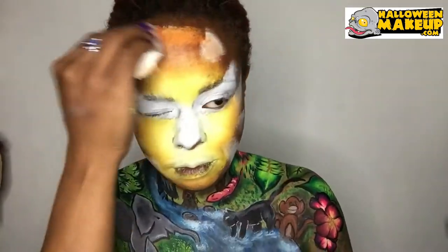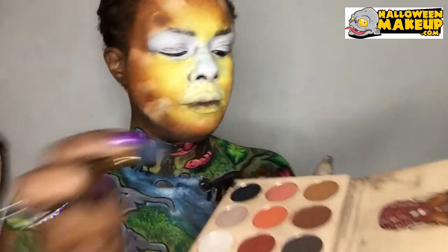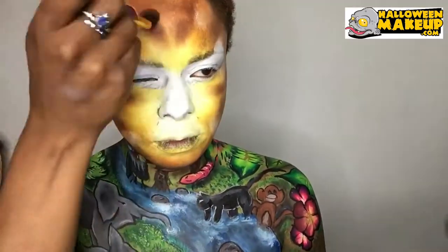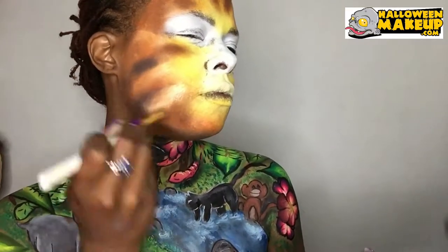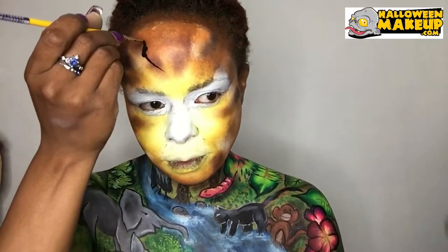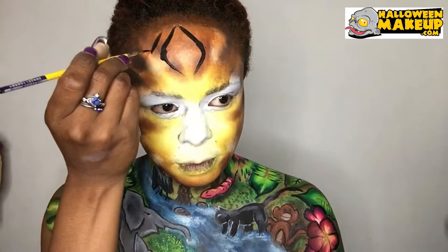Going ahead and blending that with the orange to make it a full face. Adding some eyeshadow to give it some depth, and now it's the fun part — the lines for the tiger.